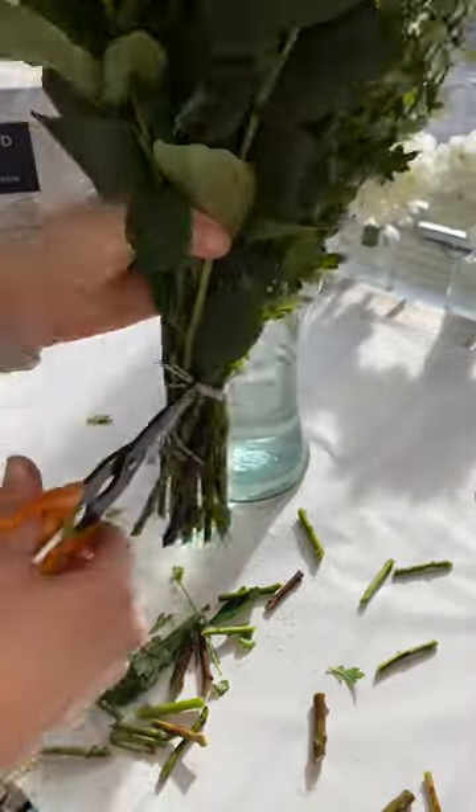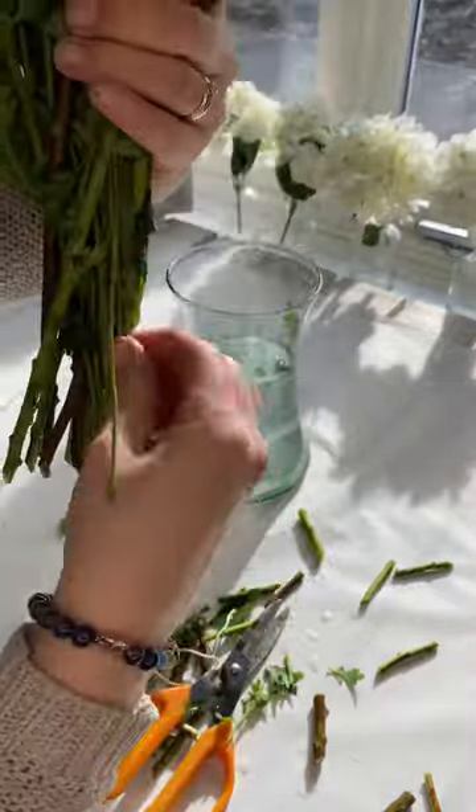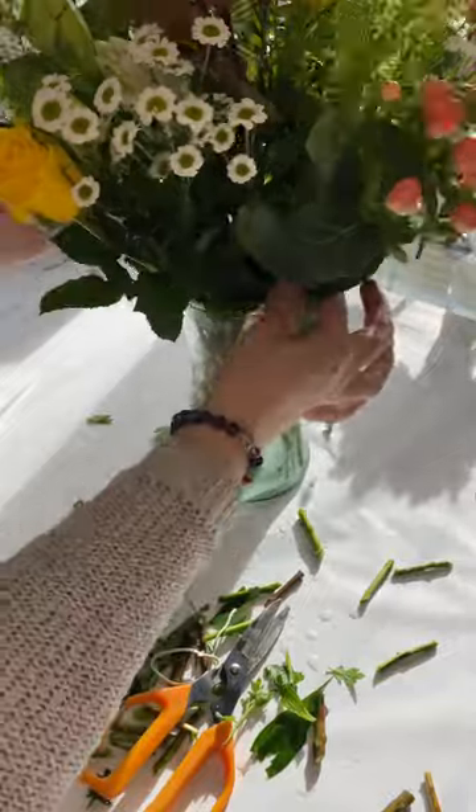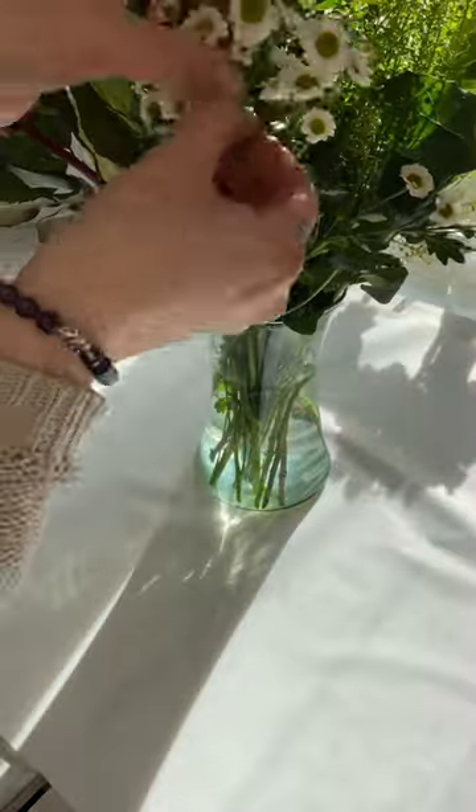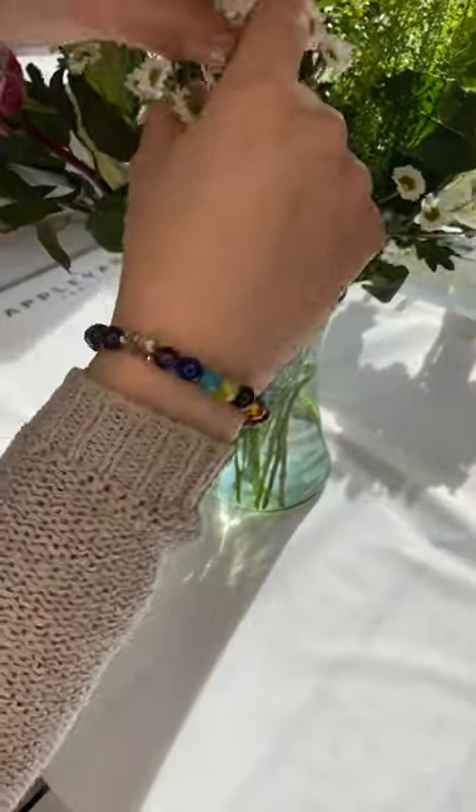Either leave the band on or cut it to loosen the bouquet. Check over your flowers — are there any damaged heads? Just remove these, as these can be caused by the journey getting to you.